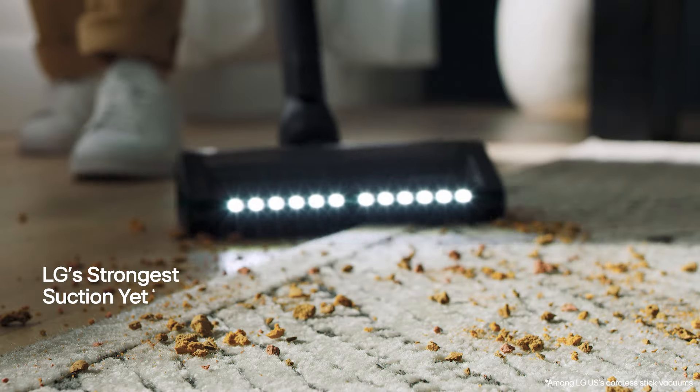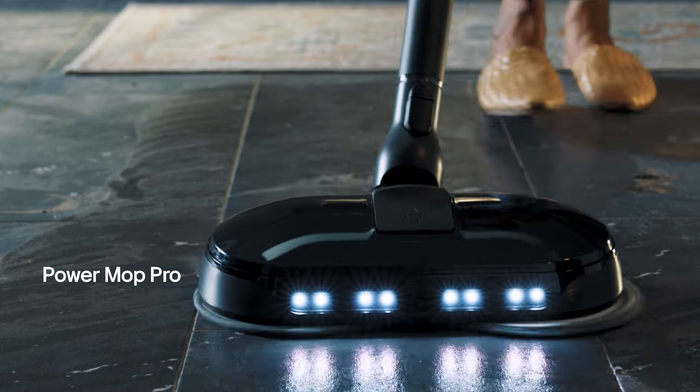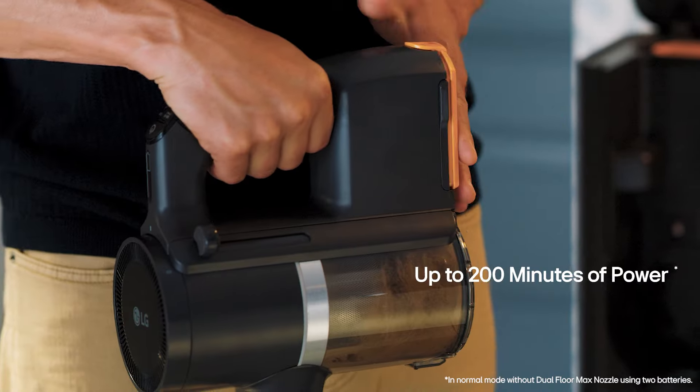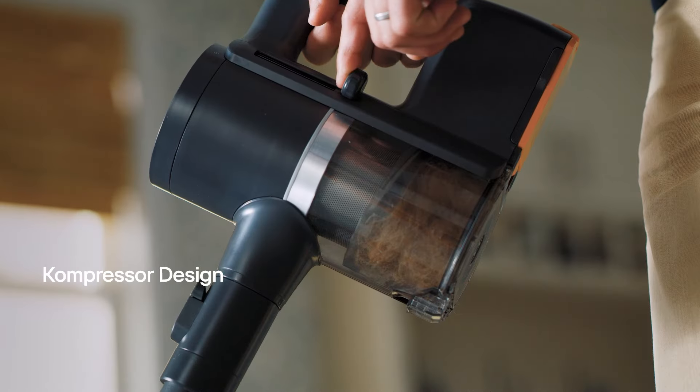Get a vacuum that keeps up. Cleans any mess. Mops every spill. And is always ready for more. A lot more.